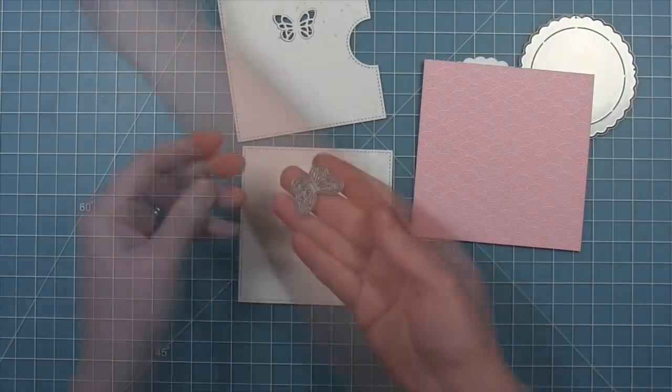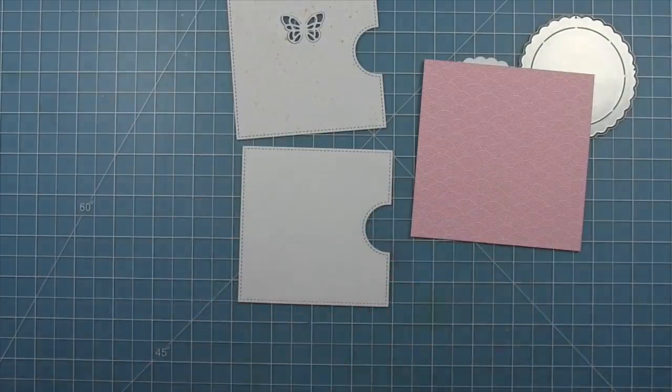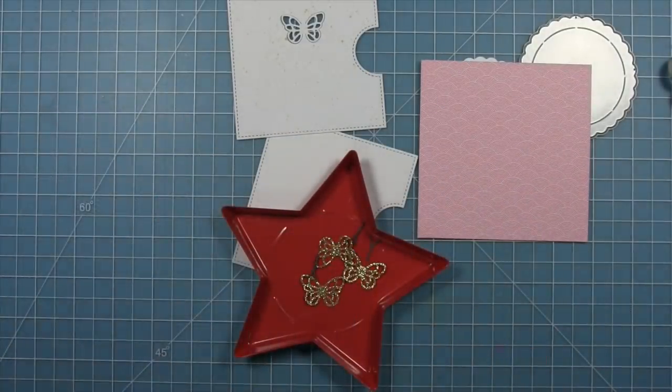Next we're going to take that butterfly frame piece and die cut it from some gold sparkle cardstock, and we're also going to die cut the body and antenna from some storm cloud cardstock. You can see just how beautiful those look out of the gold glitter paper.